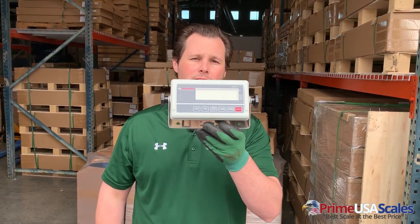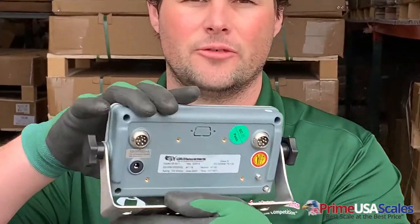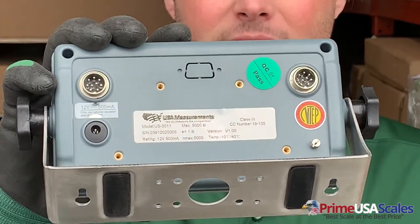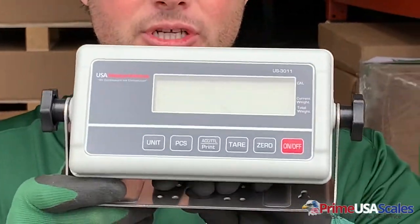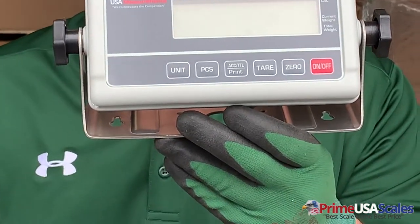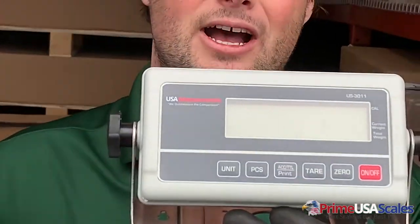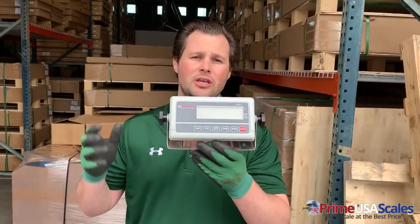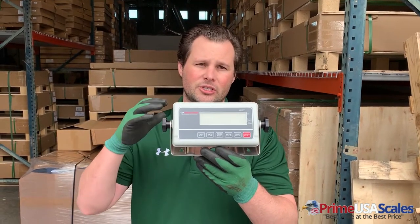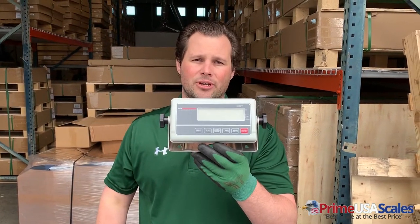This is our US 3011 NTEP approved legal for trade indicator. If you can see here on the back, we have the NTEP logo because this is a legal for trade scale. This does have a built-in rechargeable battery and comes standard with RS-232. It is an LCD backlight display, so it's great for use in outdoor conditions where it's very sunny and you need bright light to be able to see those weights. This comes standard with all of our Thunderbolt Series, and it is legal for trade and calibrated.